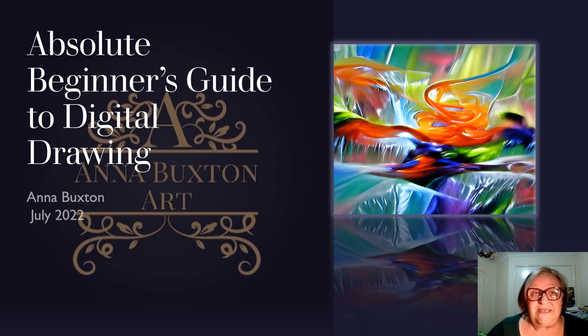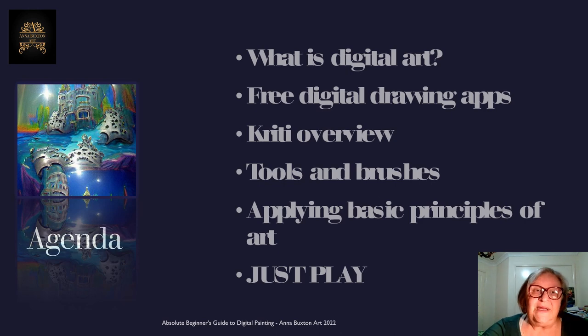The series will be based on a free digital drawing program that I've found to be easy for a beginner, and it has enough tools to be able to create amazing art. The next series planned will be some live painting demos using watercolour and acrylic paints, and also using the brushes and tools that are in the free program. So if you're ready to begin, I'm ready to begin. In this program, we're going to be looking at a few things. The first thing is, what is digital art? And then a little overview of the digital drawing apps that are available to you, and I'm emphasising the free ones.